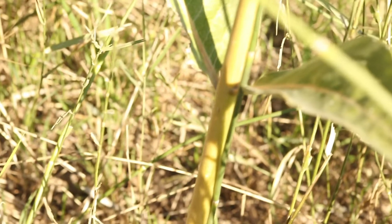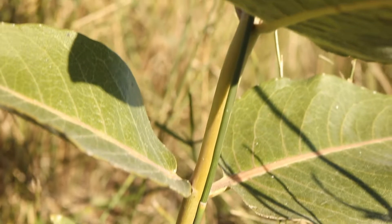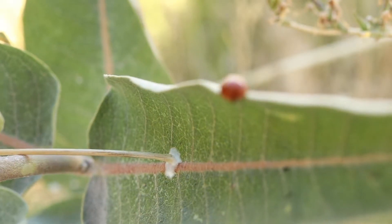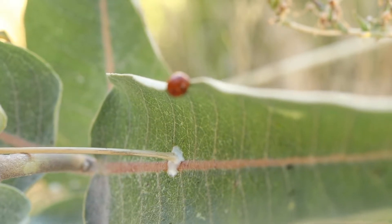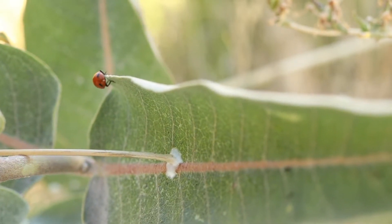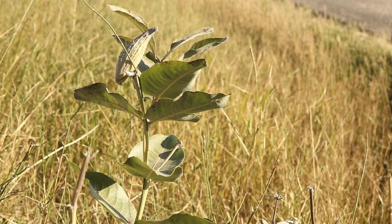Common milkweed can be confused with showy milkweed, but can be distinguished as showy milkweed has a much denser coating of silvery white hairs. Common milkweed will readily hybridize with other milkweed species. The plant is somewhat invasive and has become naturalized in Europe. It can be aggressive and difficult to manage, but cannot withstand tillage and root disturbance.